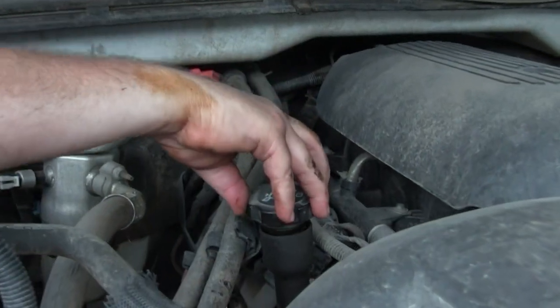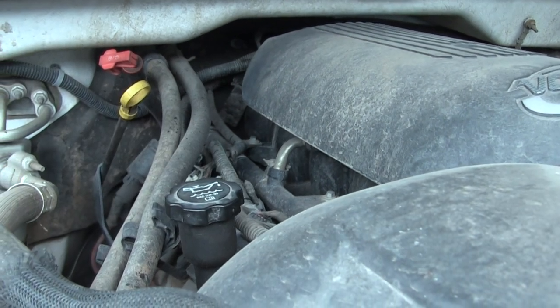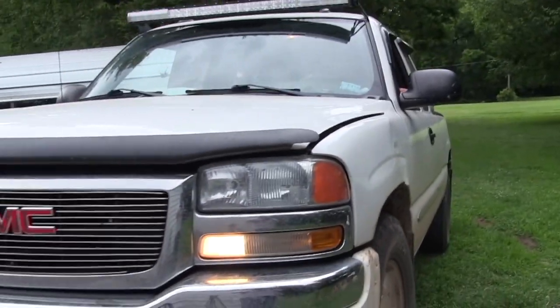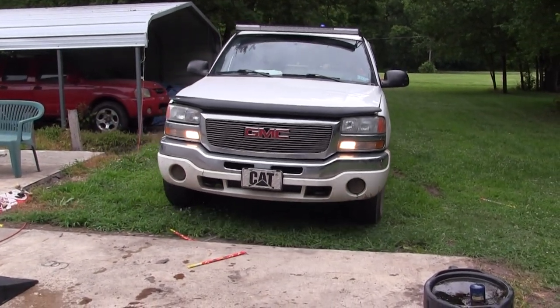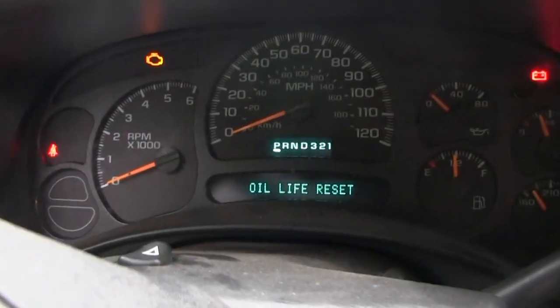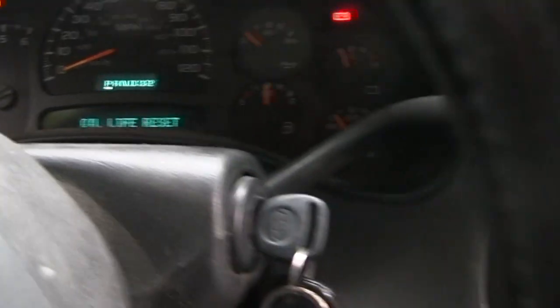We put the oil cap back on and now we're going to start it up and check for leaks. Look underneath — you want to make sure nothing's leaking. We saw some condensation but no oil leaks, so we're good. Now on this pickup there's one more step: turn the key to the on position — don't start the engine — then pump the gas pedal three times within five seconds: one, two, three. That will reset your oil life monitor, and it'll be ready to track the next oil change interval.